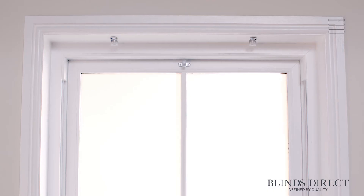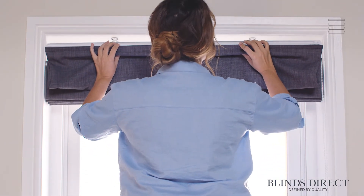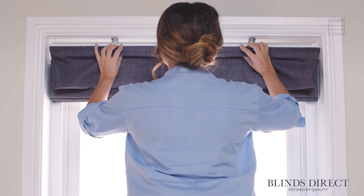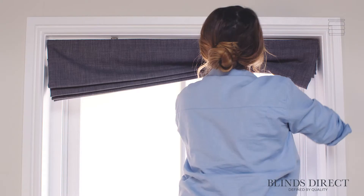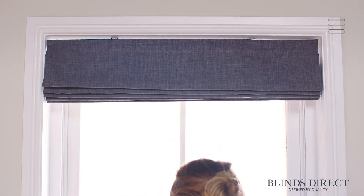Our brackets are now safely secured, so we can start to fit our blind. We place the front lip of the headrail into the front cradle on the bracket, then gently push and hook the back lip of the headrail into the back cradle. Now we can carefully let go and our blind is locked securely in place.